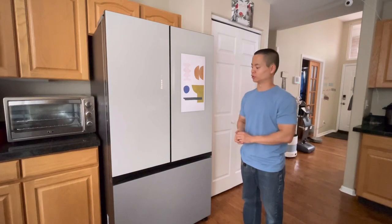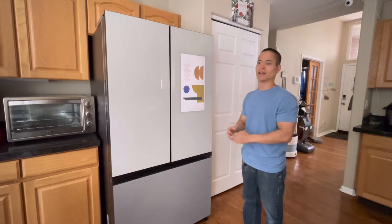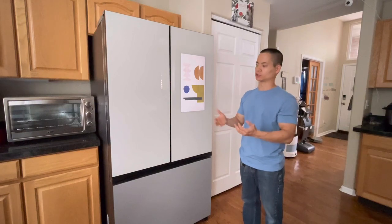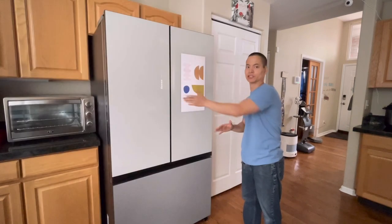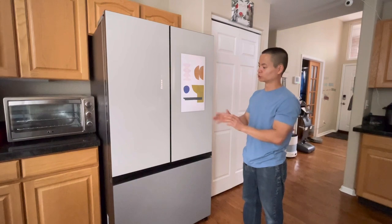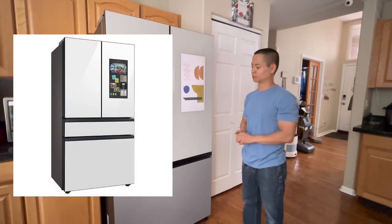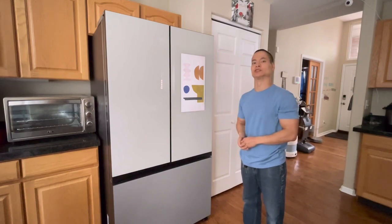This model is the largest model — it's 29 cubic feet. You can see how it sticks out from my countertops. If you want something more streamlined, you have the 23 cubic foot counter-depth version, which sits more in-depth and makes it flush, but you lose that space. Samsung also has a four-door option where a third door pulls out for your fruits and vegetables. That model is a little more expensive, but you can also get it with the screen or customize the door panels.